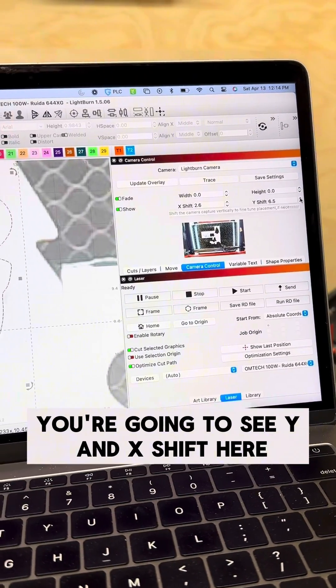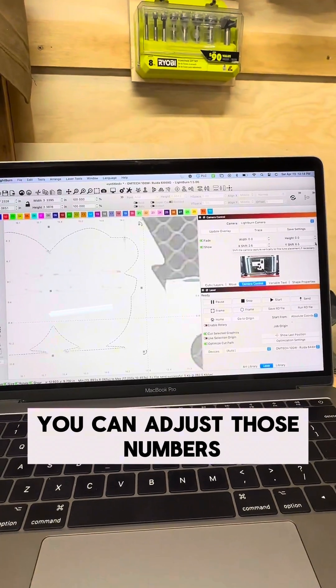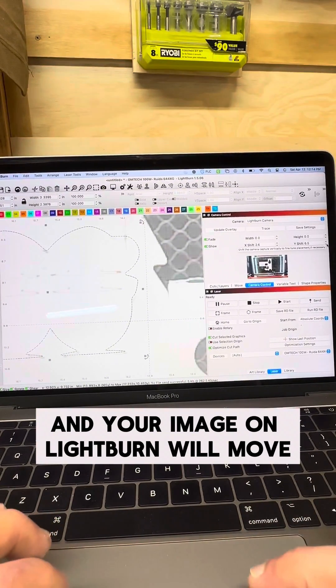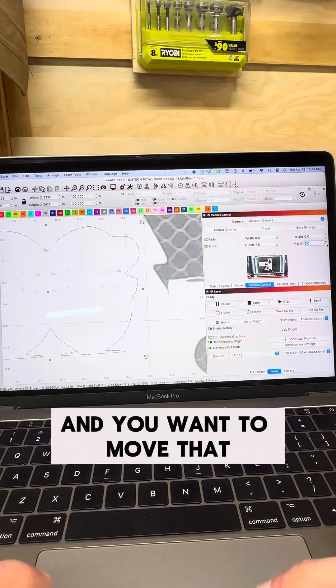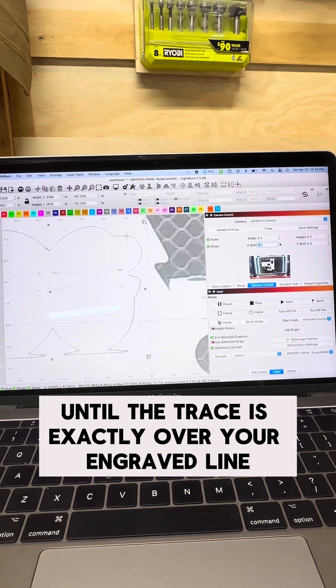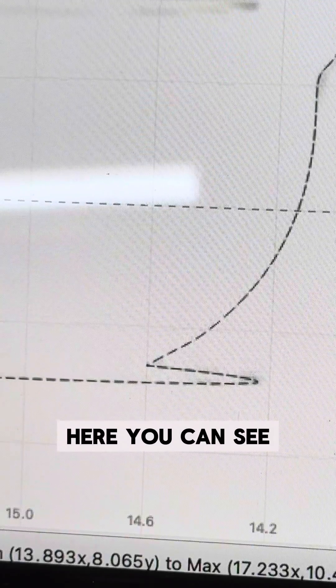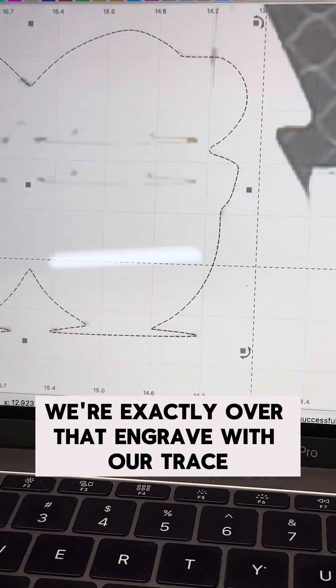Back at your camera controls, you're going to see Y and X shift. You can adjust those numbers and your image in Lightburn will move — you'll want to move it until the trace is exactly over your engraved line that you performed in the previous step. Here you can see we're exactly over that engrave with our trace.